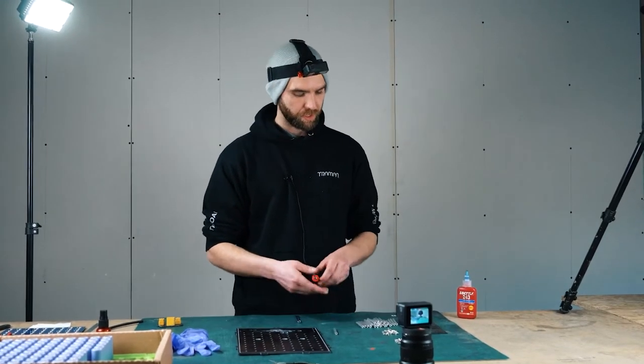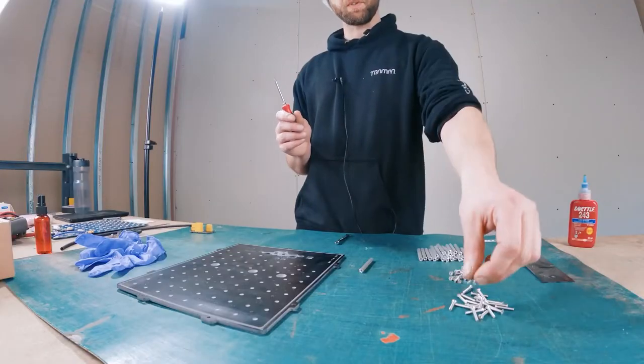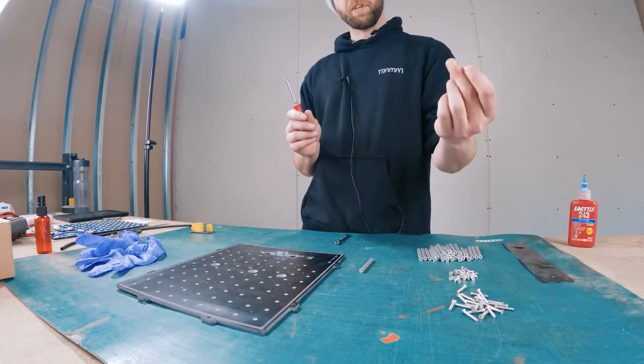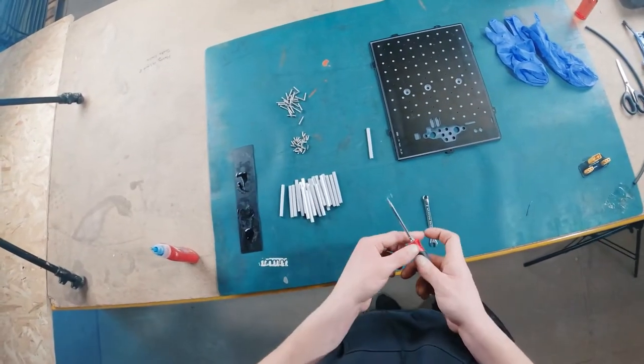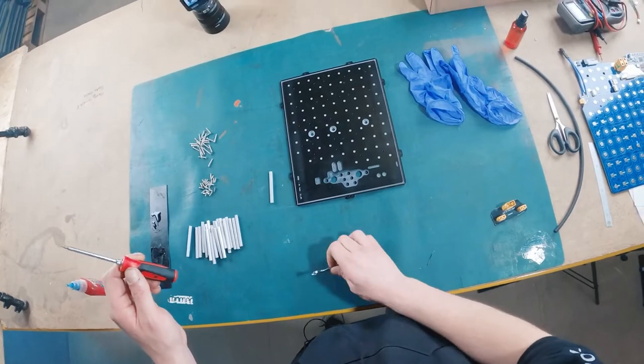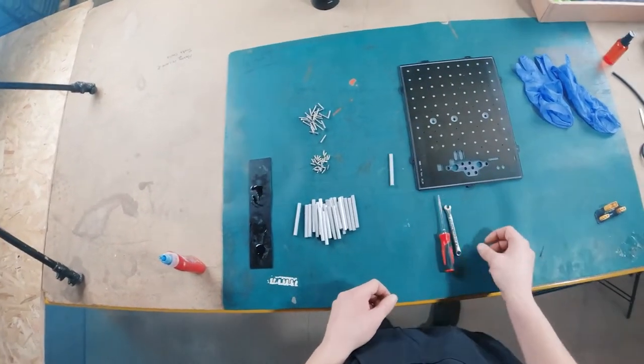For this you're going to need, obviously, the parts. It's M3 by 20 for the top, M3 by 10 for the bottom, and the M3 by 65mm hex spacers. To assemble, we're going to want a T10 Torx bit and a 6mm spanner.